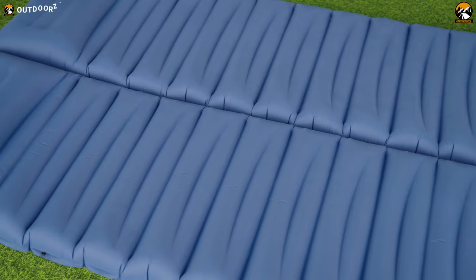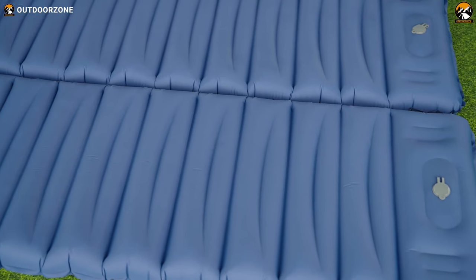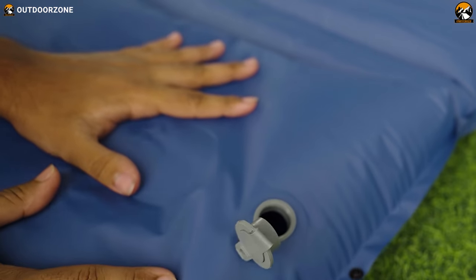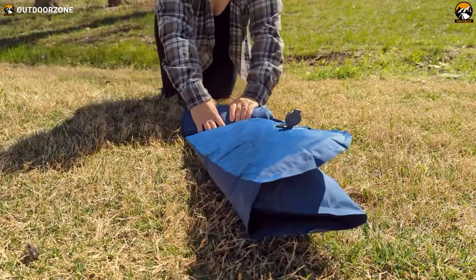At this point of the review, let's demonstrate how convenient it is to deflate it. Here you can see the deflation plug — open it, and there you go. Easy as that. Now let's just fold it and roll it back into the pouch.